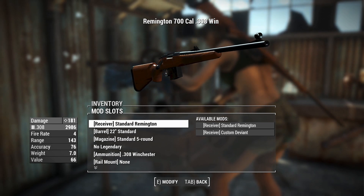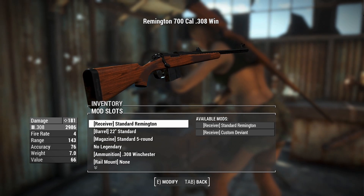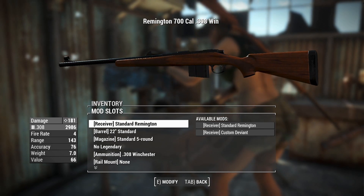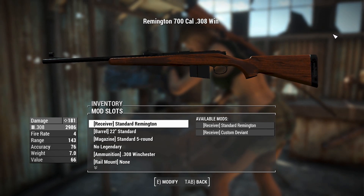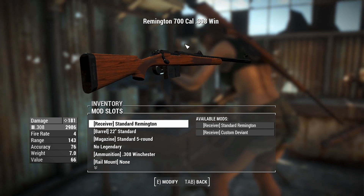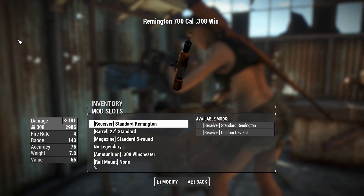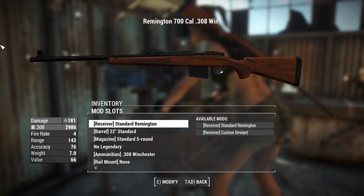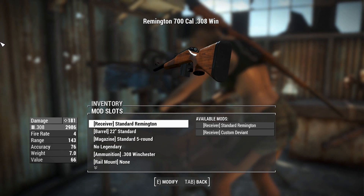The Remington 700 first starts its story around the end of World War II. Basically, Remington wanted to make a rifle that replaced the Model 30s - one that was a lot cheaper to make, with improved accuracy, a little bit more reliability and durability. And that's how they came up with the Remington 700, and there are a couple of variants that might be interesting to talk about.